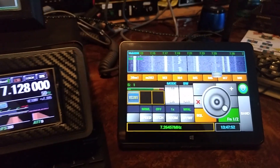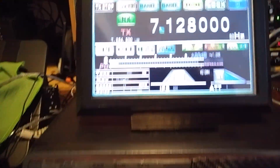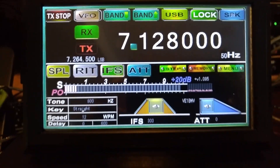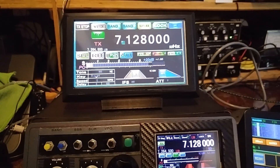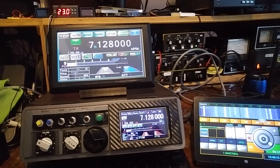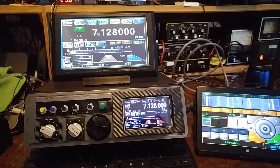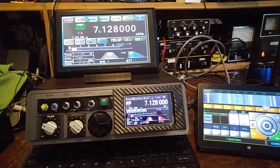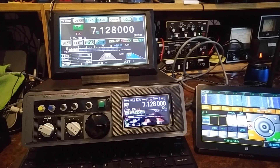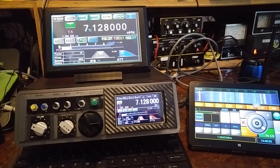There you have it — UBITX transceiver 3.2, running a dual display and a 7-inch display. Hopefully that gave you an idea of some of the versatility that the UBITX transceiver has developed into, with the multiple displays and how you might be able to use them for different purposes. And I believe this is just the beginning. Dr. Ian Lee, KD8CEC, is very prolific on adding new features and very brilliant at his coding. So we always look forward to that. 73s, you guys have a great day.